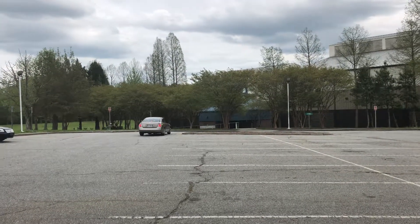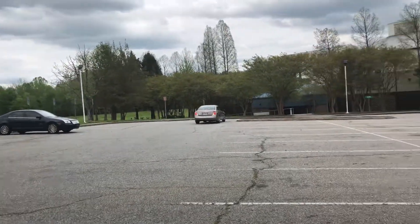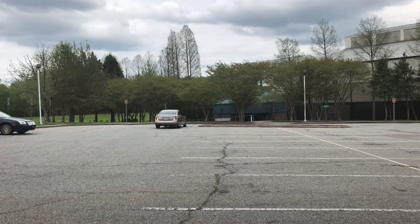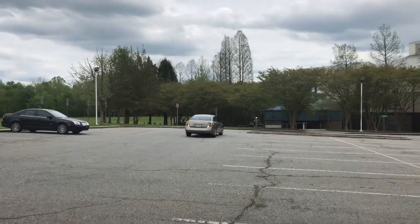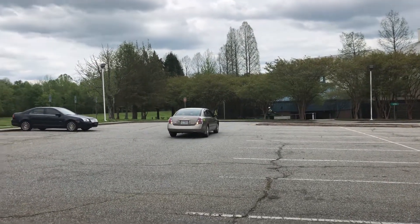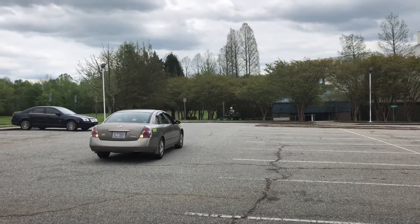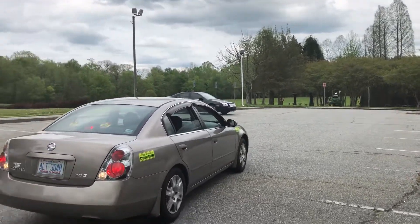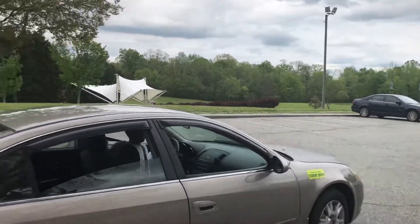Lataya is actually getting ready to back up — that's one of the things she's working on now. Backwards driving, getting comfortable with driving backwards and using her side view mirrors and her rear view mirror as support and as tools to help her see if there's anything in the way, things she might not be able to tell from looking over the trunk. So she's relying on her side view mirrors.